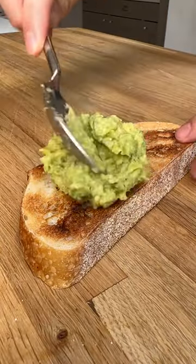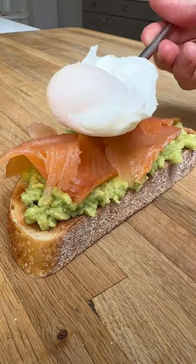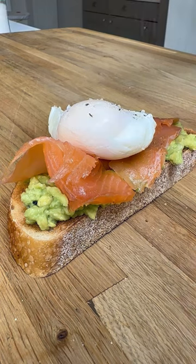On your toasted sourdough, spread on the avocado, add some smoked salmon and top with the egg. Season with salt and pepper and you're done.